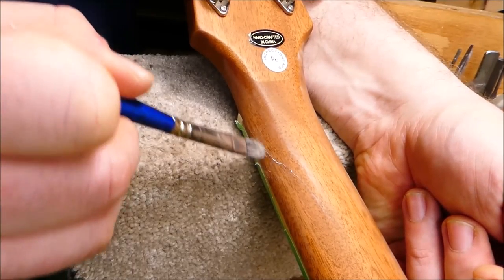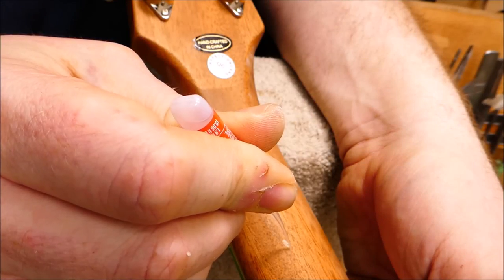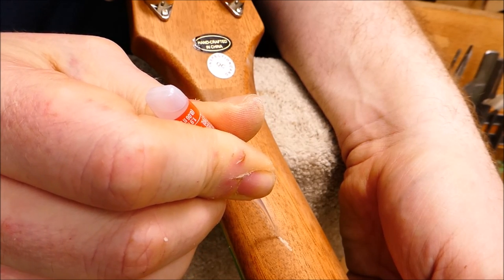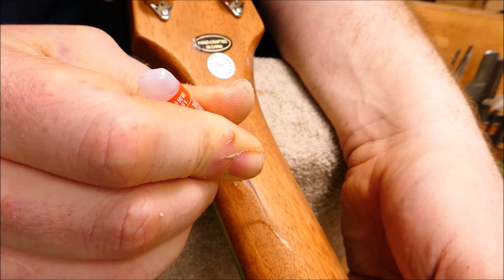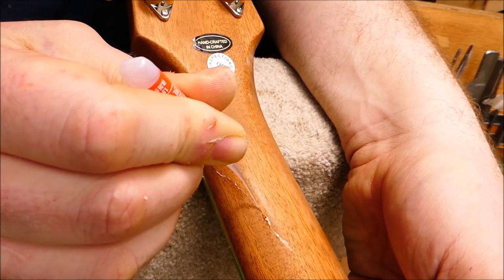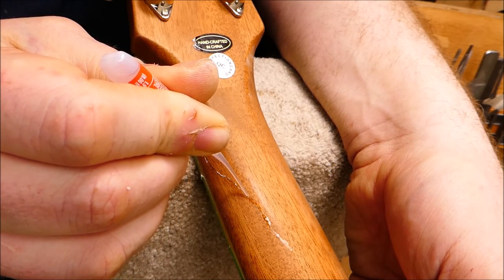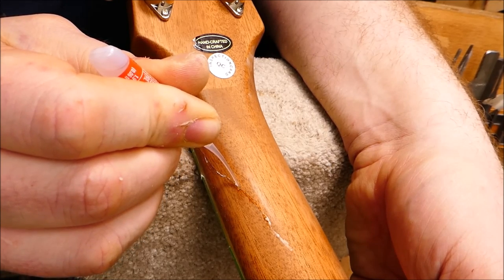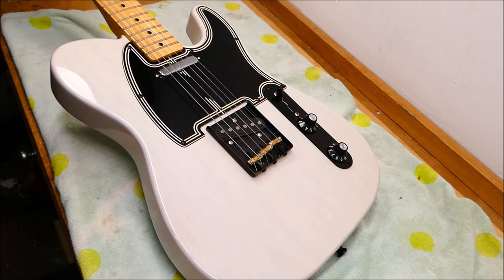I'm going to clean out any sanding dust in those little cavities, then fill the gaps in the lacquer with super glue. The wood glues don't like sticking to the urethane — they tend to bead up and sink away from it — whereas cyanoacrylate does a much better job. It really seals the crack and locks in the fish glue. This will take several thin coats before it's proud of the surface and I can sand it back down. You can see that cut on my finger — that was done on spruce.